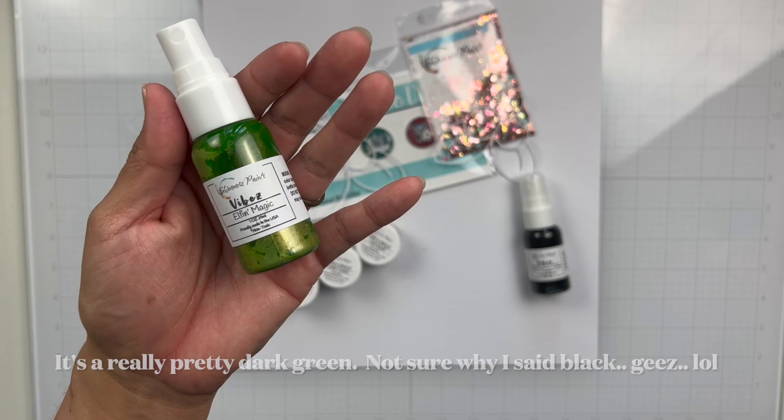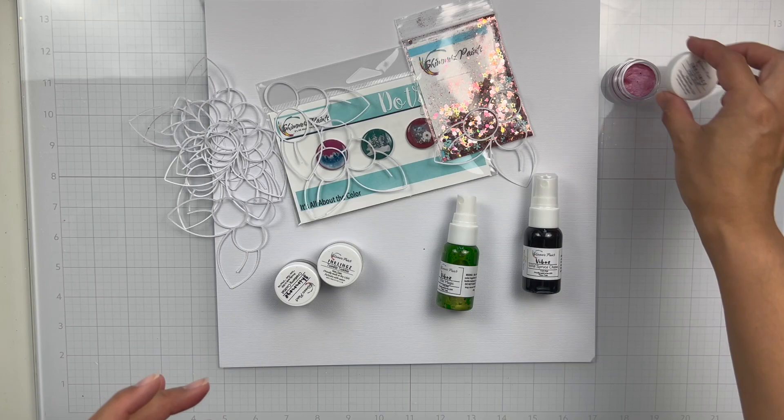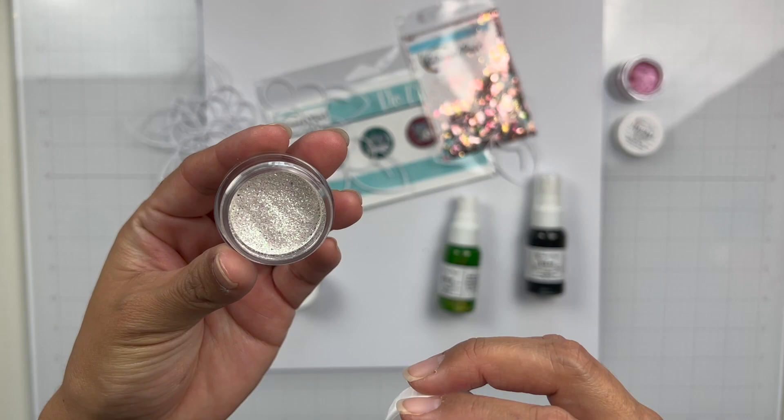This one is Vibes in Elfin Magic — it's a really pretty green. And then there is Hot Stuff Inklings, just this really pretty pink. With Inklings, as y'all know, you just add water to activate it. We get another Inklings in Twinkle Twinkle — really gorgeous, look at that sparkle.